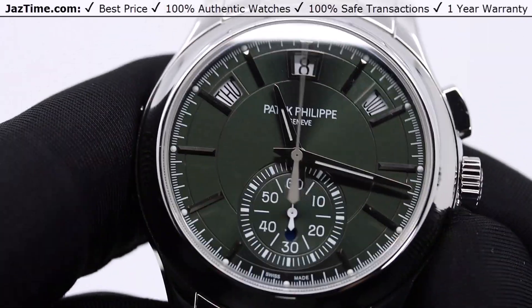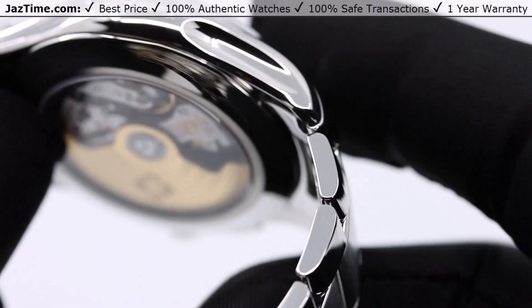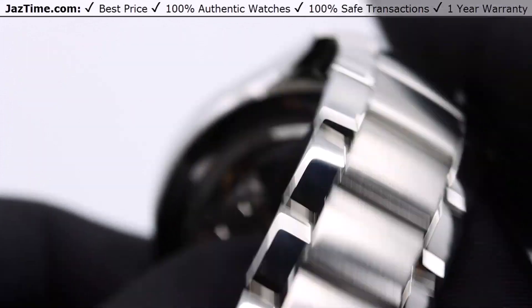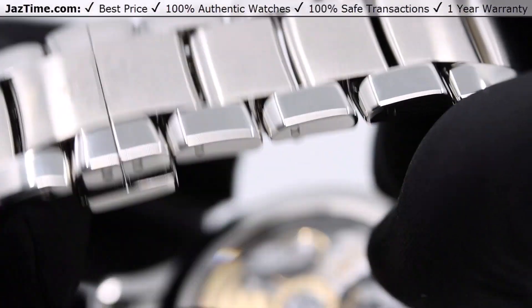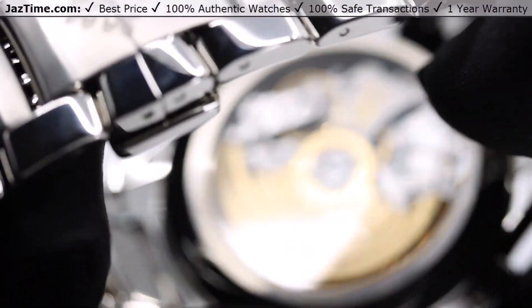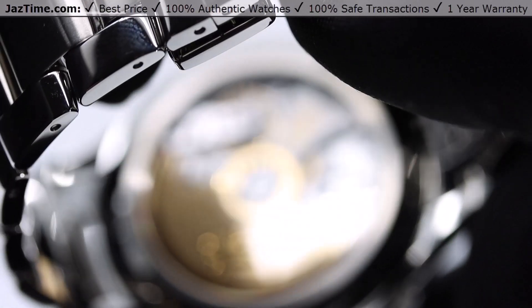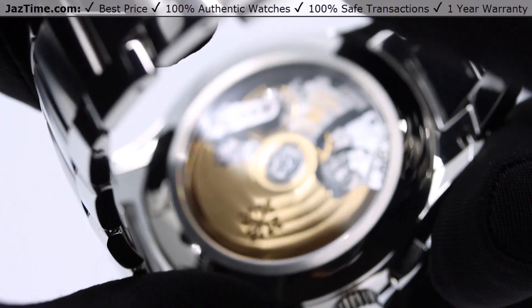Now let's talk about the movement. As you can see, it has a giant rotor on the back and that's to power all this stuff. The movement is a caliber CH28-520 QA24H. Basically what it does: it's a chronograph and it's also an annual calendar.